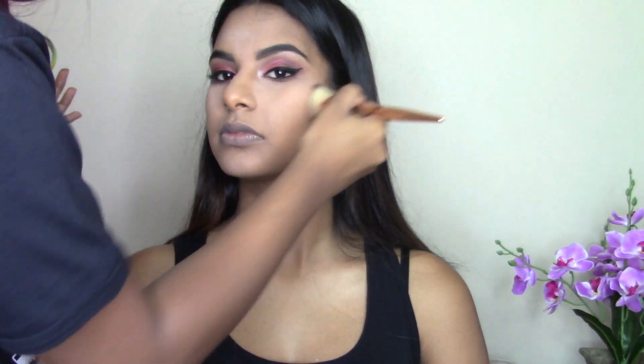For bronzing I'm taking my Physician's Formula Butter Bronzer to warm up the skin and build dimension on the face. Then I'm using my LA Girl HD Pro Powder in shade Cocoa to chisel out her face. The contour brush I'm using is from Shintari if you guys are interested.